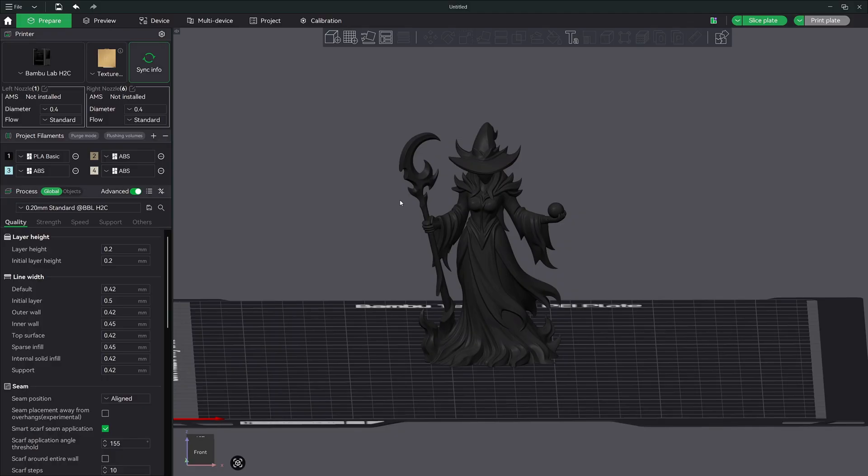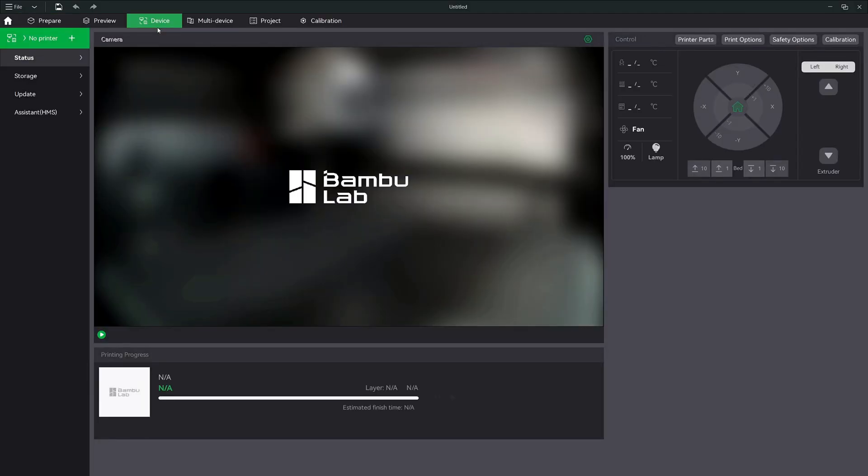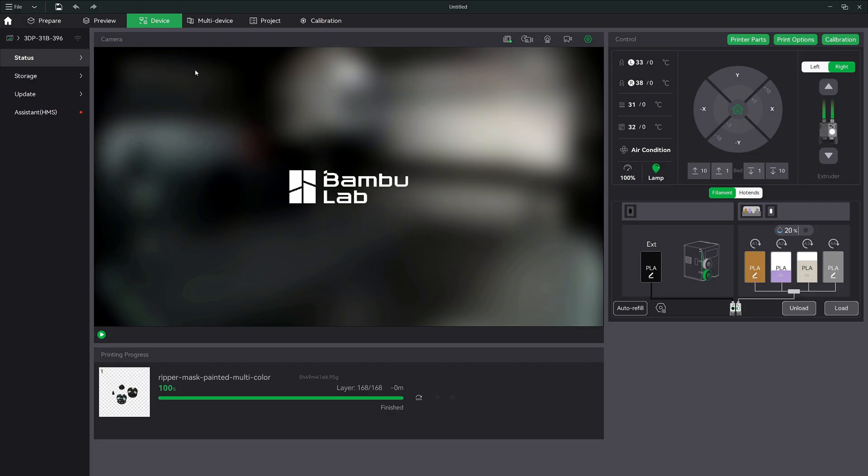The first thing we need to do is go over to our device tab. Now if you've had experience with an AMS system, this is going to be very similar. I've never had experience with dual nozzles before the H2C — I don't have an H2D. It is very similar to the H2D, except we have the color changing Vortex system inside the machine. On the left hand side on the outside of the machine, I have my black filament set up. That's going to be one of the main colors, running off my external roll. That's already installed for the left side.